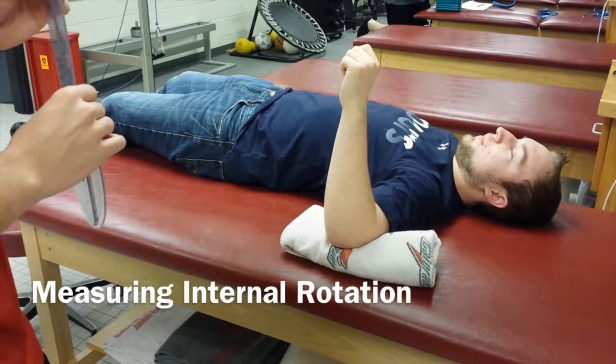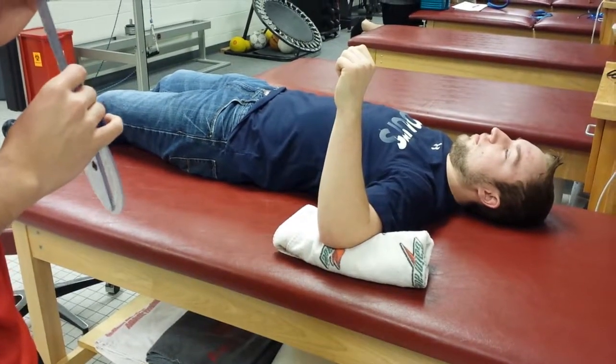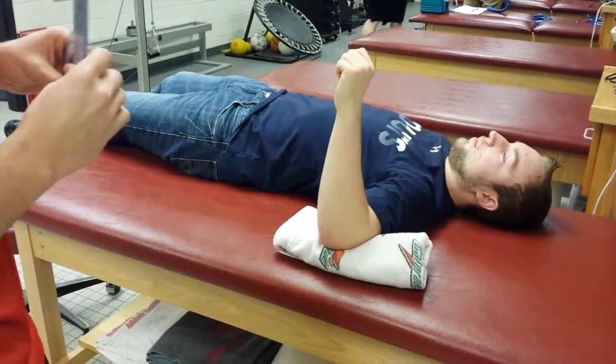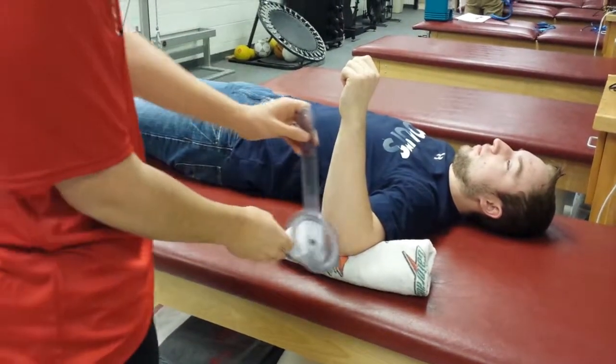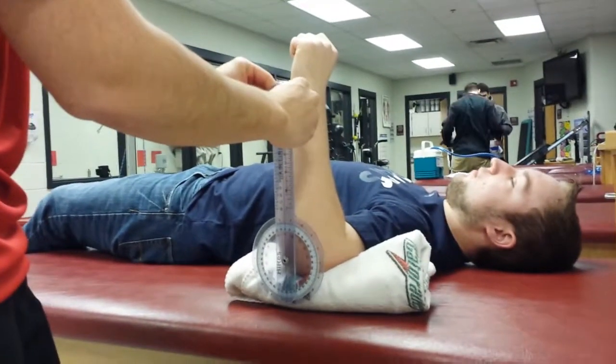For the shoulder, you'll have the patient sit or lay supine with their arm at 90 degrees. You're going to place the axis of the goniometer at the olecranon, and then you'll have the stationary arm perpendicular to the floor.